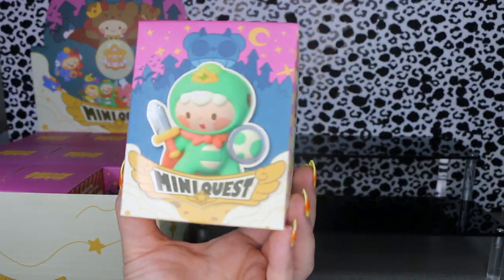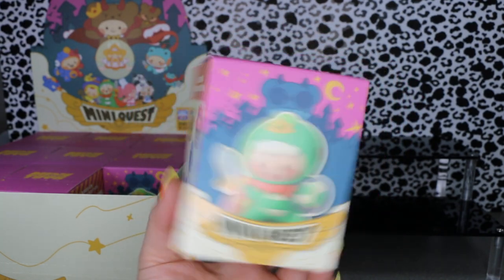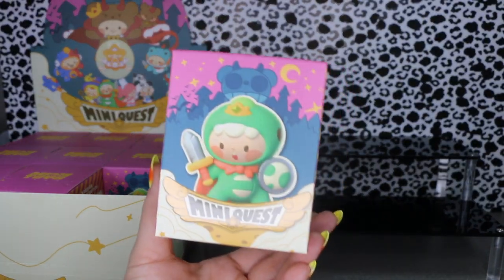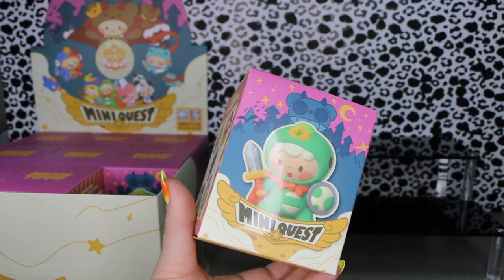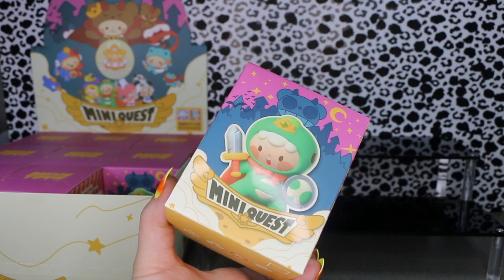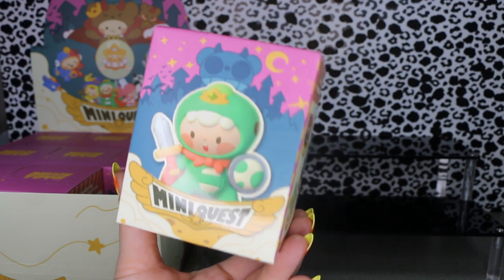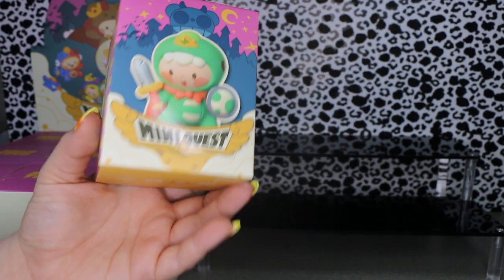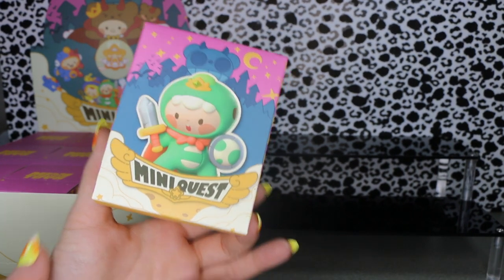They looked cute so I grabbed a full case. I love RPGs so I feel like this is right up my alley. I got these from My Plastic Heart on their Pop Shop Live show. They are currently out of stock on their website but I'm sure they will stock these again soon. Let's go ahead and open our first box.